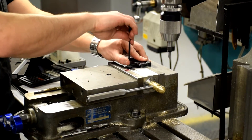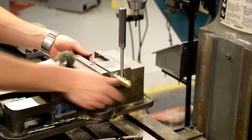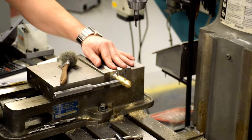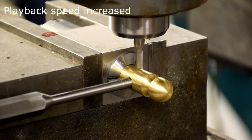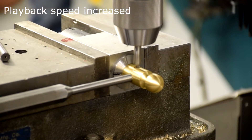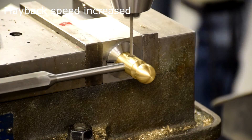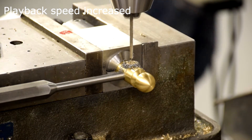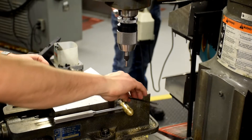Install a vise stop to keep a reference on your part's position. Turn your collet block 90 degrees so the handle is pointing toward you. Bore a hole for the cap screw's head using an end mill. Start a hole using a center drill. Install a drill bit and zero using shim stock, then drill and tap the hole for the cap screw.